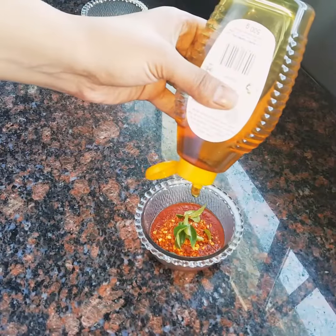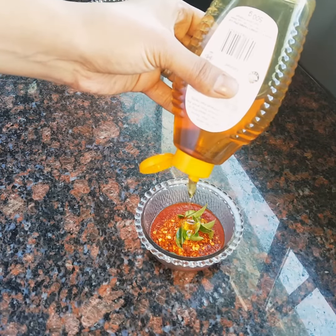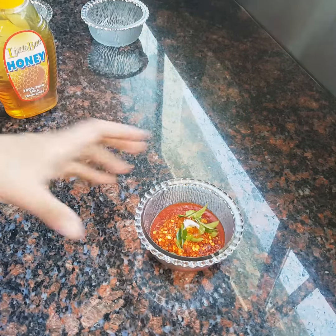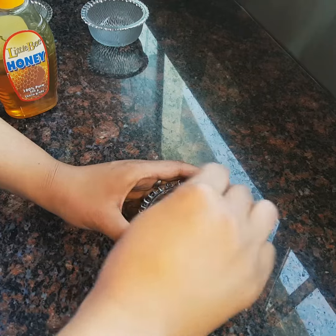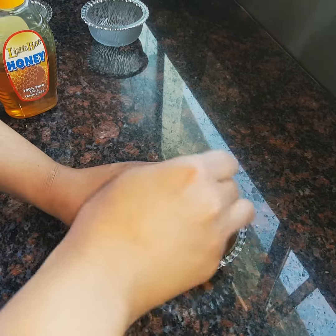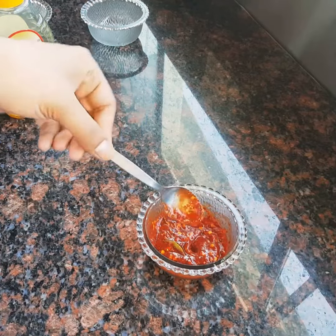I'm throwing in some honey just to take the sourness away — like half a teaspoon, maybe a teaspoon — but you can always decide how much more honey you want to throw in. And then yeah, I just mix it through, and there you go, that's your dip!